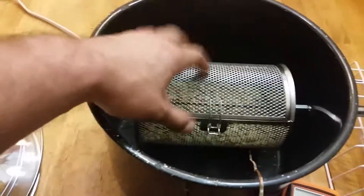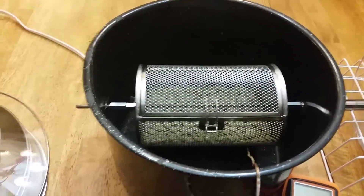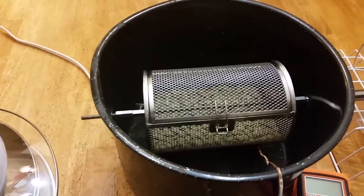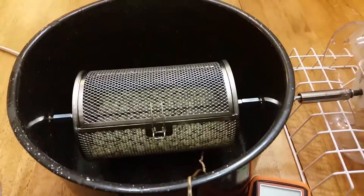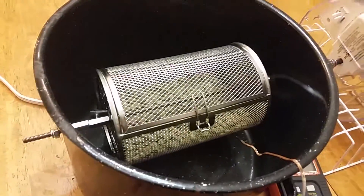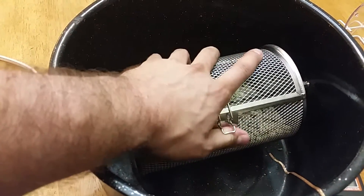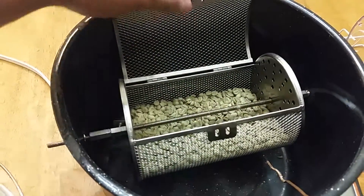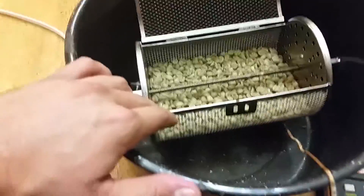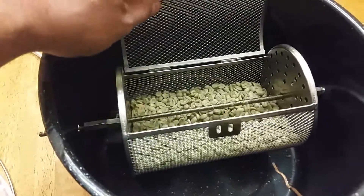I had originally intended to get a replacement drum for the Behmor, which holds about a pound of coffee, but none of the places I found had it in stock. I wound up going with this drum I found on eBay. It doesn't quite hold a pound but holds 14 ounces comfortably, and I got a really even roast with 14 ounces. There is an agitator fin on the bottom — you can't see it because the beans are completely covering it.